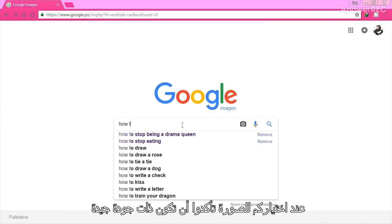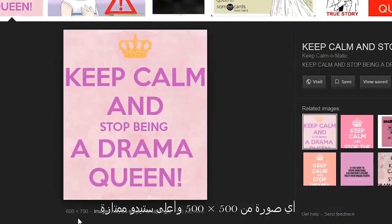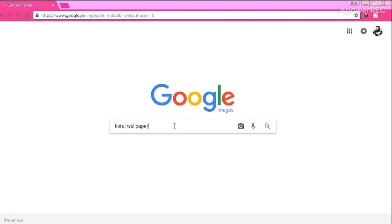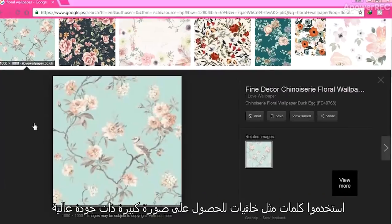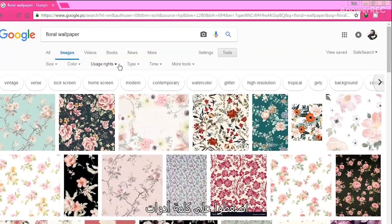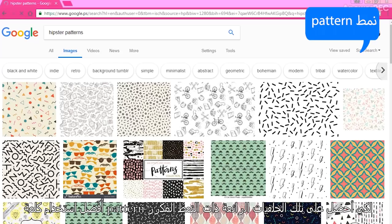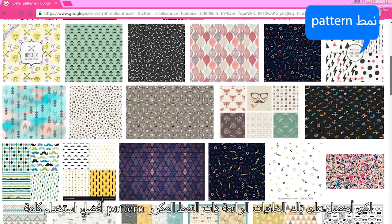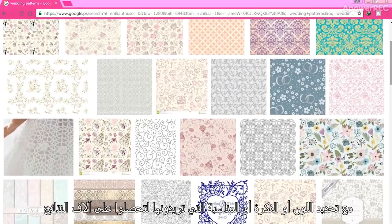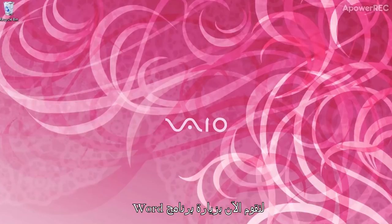Tip 2: When choosing a picture, make sure it's of good quality. Anything from 500 by 500 pixels and higher would look amazing. Tip 3 — Searching keywords: Use words like 'background' or 'wallpaper' to get large, better quality pictures. Or you can simply set the size by clicking on Tools, then Size. I like to search using the word 'pattern' to get those beautiful, decorative designs. Just type the color, theme, or occasion and you will get thousands of results. It's time to pay Uncle Word a visit.